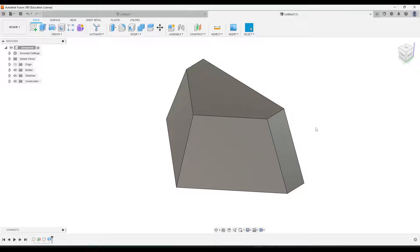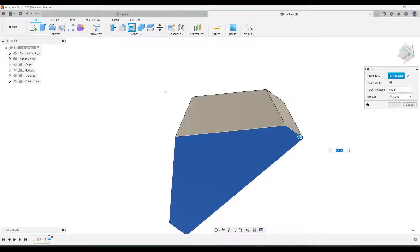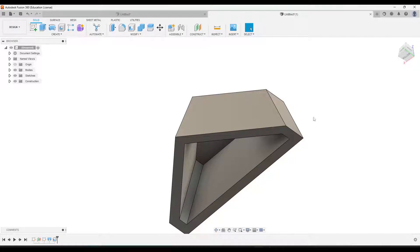Next we need to shell the bottom. I'm going to rotate it so we can see the bottom, then click it and click Shell. If we go back to our drawing, the shell distance is given as 0.1. So we'll type in 0.1 and press Enter.